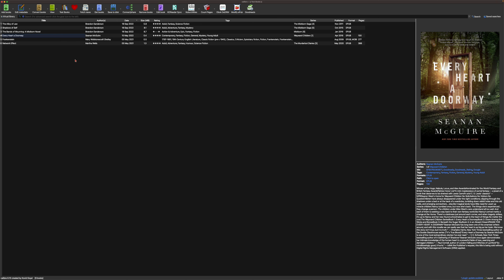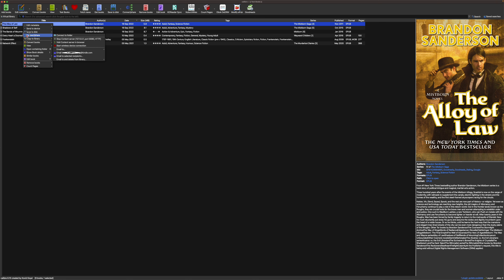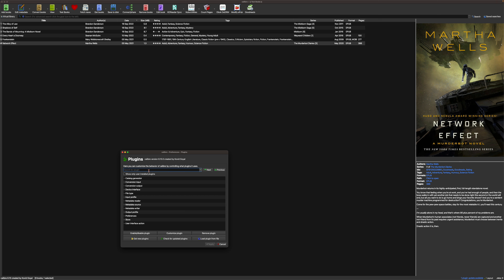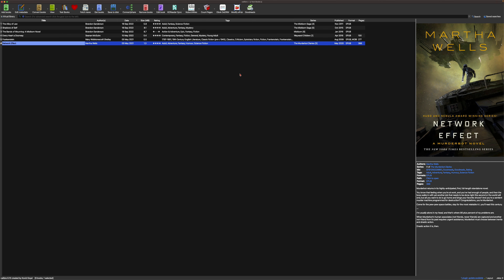After adding your Kindle mail address, I can send books to my Kindle devices by right-clicking a book, choosing Connect and Share, and sending from my Kindle mail address. The book is sent to my Kindle account, converted, and then becomes available on my Kindle device, iPhone, iPad, and all devices with the Kindle app. Sending EPUB usually works, but I use a plugin called Modify EPUB — you can find it in Preferences under Plugins by searching 'Modify EPUB'.